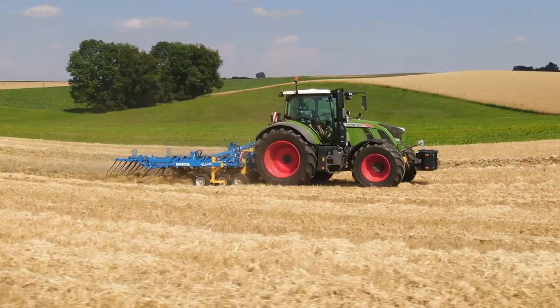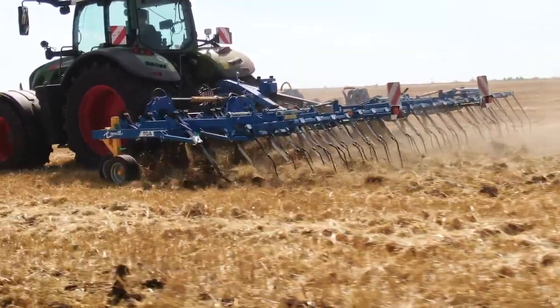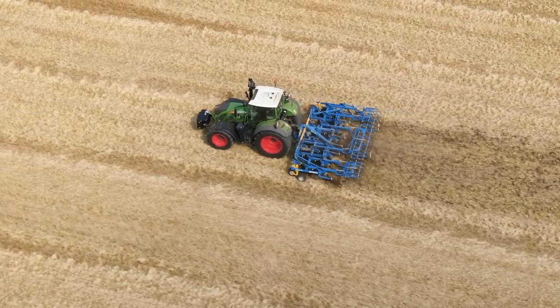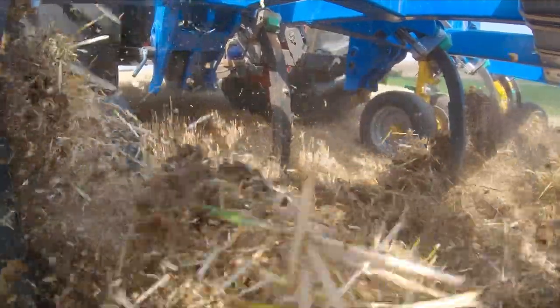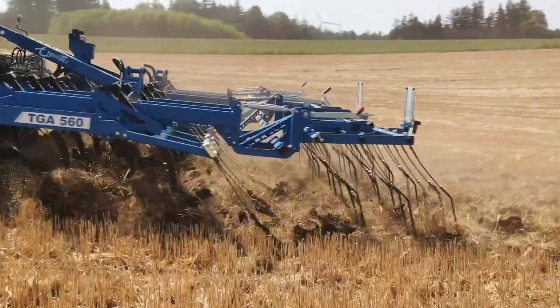Next, we take a look at classic stubble cultivation. A precision cultivator with a working width of 5.60 meters is in use, this time on a three-point hitch. One tine sits here between the lower links of the tractor. The special distribution on three and a half beams ensures work without lateral pull. Thanks to its high passage, the device also copes well with large quantities of organic matter or moist chopped straw, which in this case was distributed very unevenly. We could not observe any obstruction.